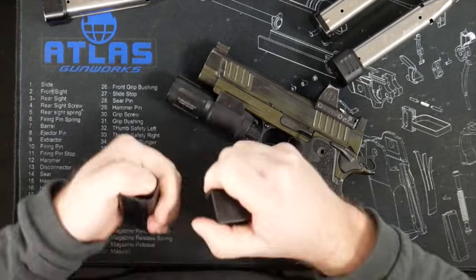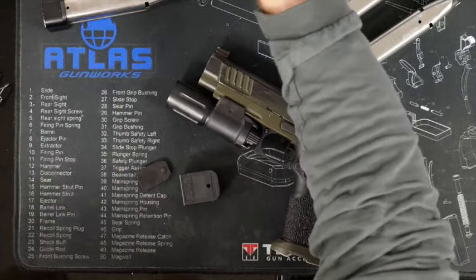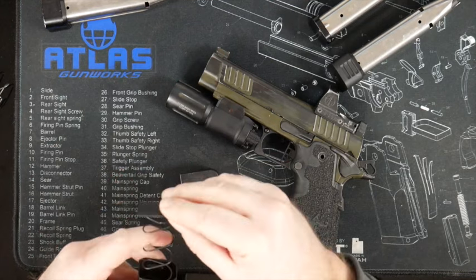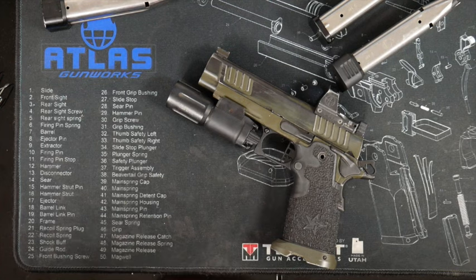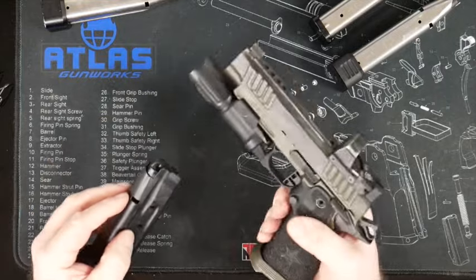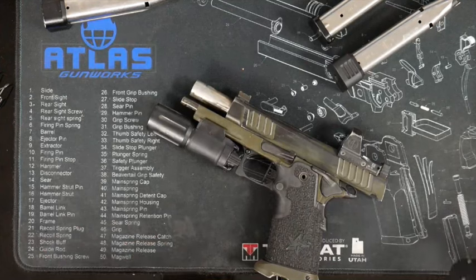So I'm going to quickly swap out the spring and follower in this mag — you can do this live. I'm going to keep their base pad. The follower might be fine and it might not. A lot of times you can change just the spring if you want to save a few bucks, but if you change the spring and the follower, sometimes it works a little bit better. So that's an Atlas follower, Atlas spring. There's your lock back. And just for fun, we'll do the same thing in the Staccato.